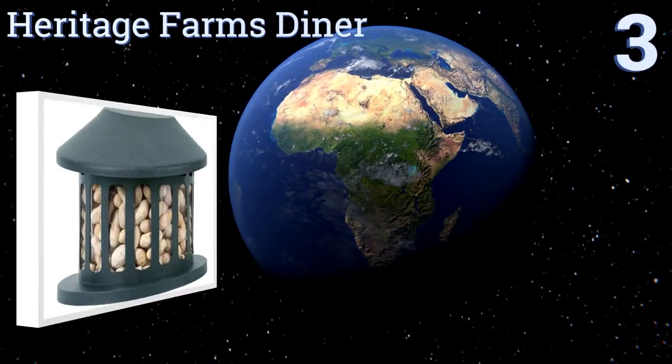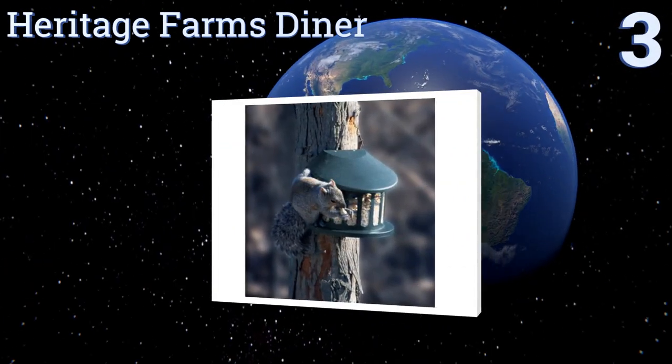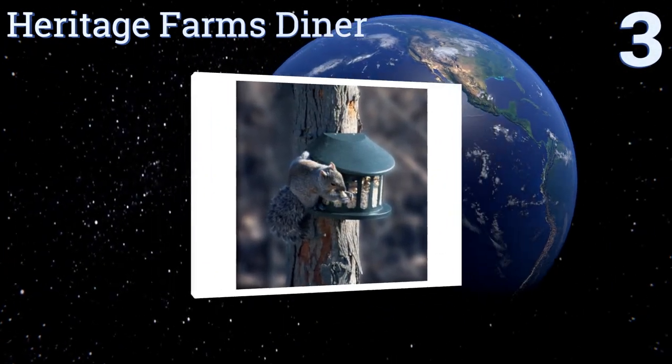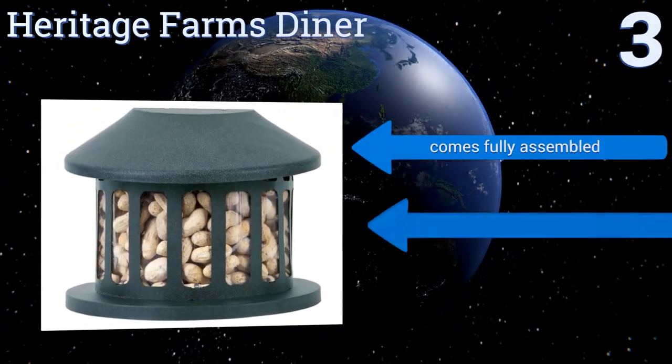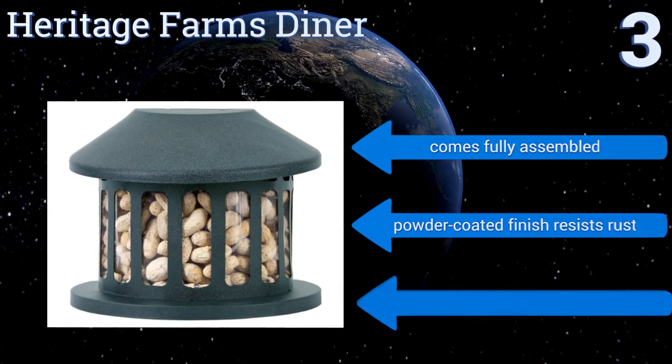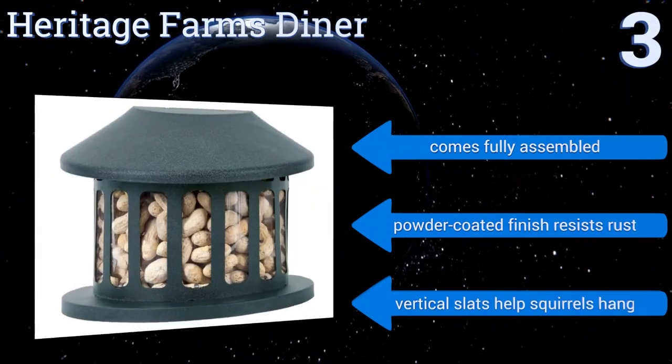Nearing the top of our list at number three, the Heritage Farms Diner can hold up to an impressive four pounds of enticing snacks, which means more squirrel watching and less refilling. Its solid steel construction has an easy-to-lift lid so critters can keep coming back for more. It comes fully assembled with a powder-coated finish that resists rust and vertical slats that help squirrels hang.